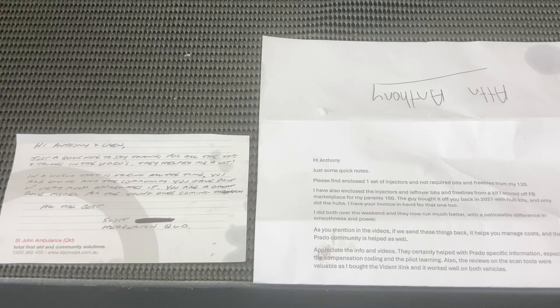Just remember when you return your old injectors for your free contamination check, remember to include either your bank details with your love letter — as this one has on the other side of the page — or send me a text message a couple of days after you send the package back, after you've texted me for the correct address. Don't trust anything on Google, it's all wrong. Always text for the return address.